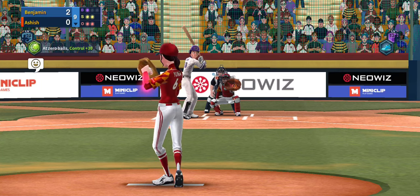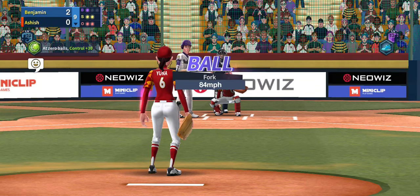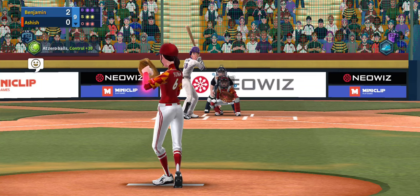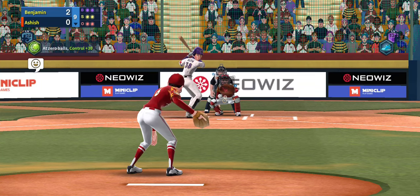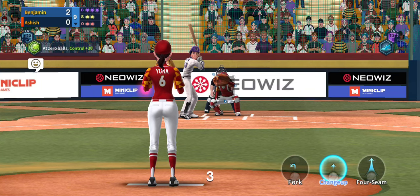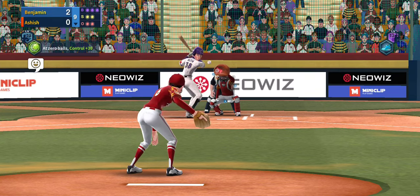Let's go with this outside forkball up high — okay, the batter lays off of it. One of the good things about the changeup is keeping the opponent off balance — that's typically how you want to play it. It doesn't matter if it's a ball or not; a lot of times you want to throw it just so they see a different speed.